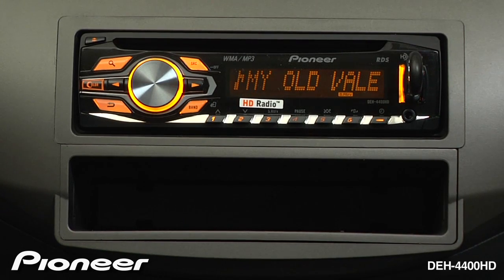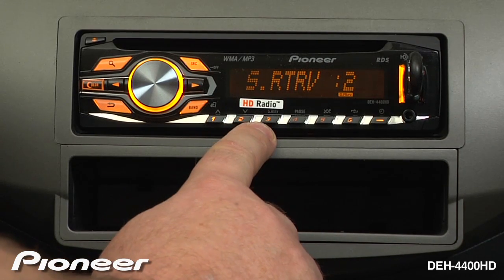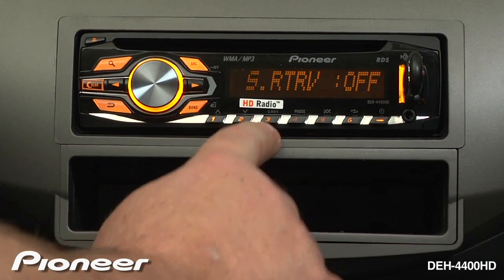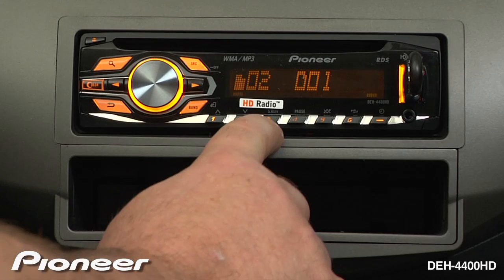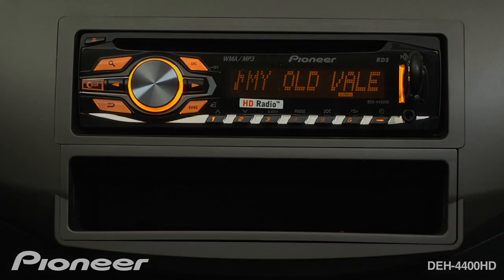You can access Advanced Sound Retriever by hitting the Advanced Sound Retriever button number 3. Here, Advanced Sound Retriever is on level number 2. Press it again and Advanced Sound Retriever is turned off. Hit it one more time and Advanced Sound Retriever is on level number 1. Choose the Advanced Sound Retriever level that sounds best to you.